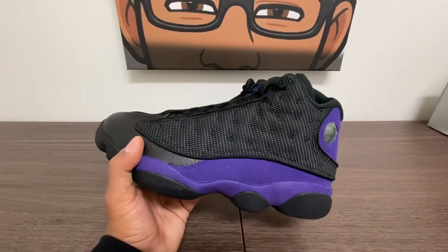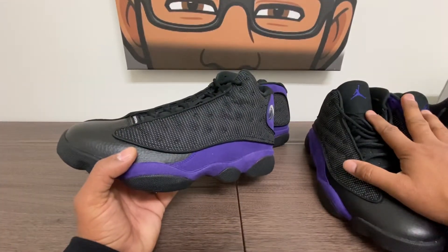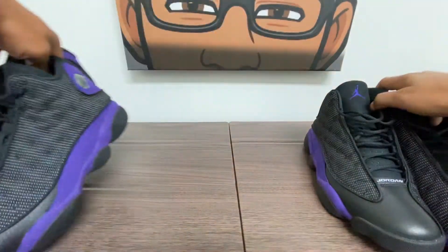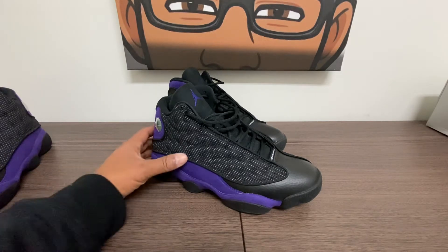One of these pairs is a restock, and I've got another pair that I actually have worn already that was from a raffle. So I got this time two size nine and a half — last time I thought I had two nine and a half in the Jordan 1 Bordeaux's and one of them was an eight, to my surprise.